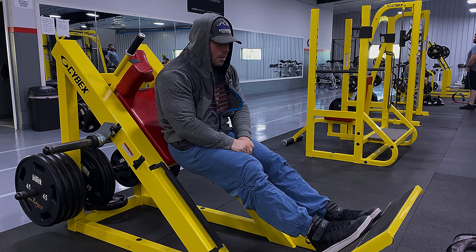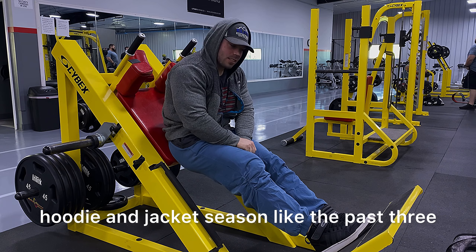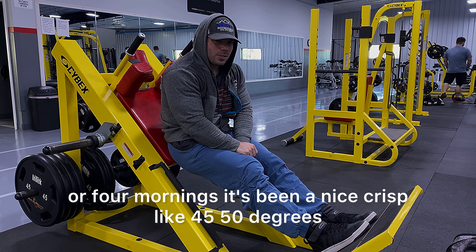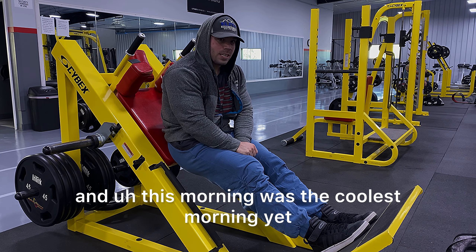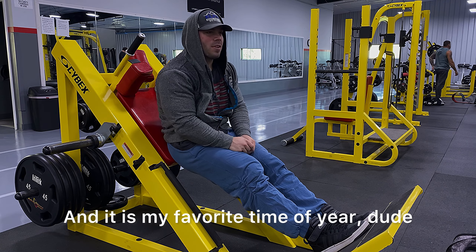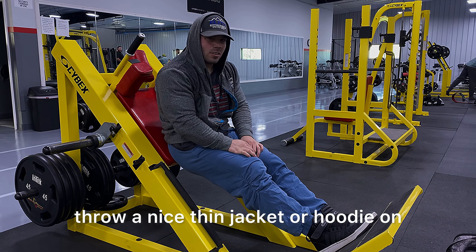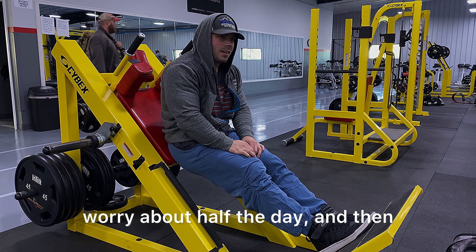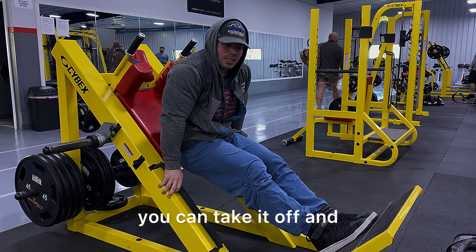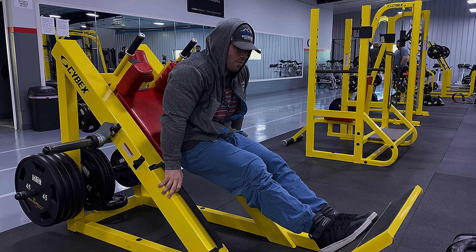Oh, it is officially hoodie and jacket season. Like the past three or four mornings it's been a nice crisp 45, 50 degrees. And this morning was the coolest morning yet — might have even been close to the 30s. It is my favorite time of year. Whenever you can wake up, throw a nice thin jacket or hoodie on for half the day, and then mid-afternoon it's warm enough in the 60s or 70s, you can take it off.